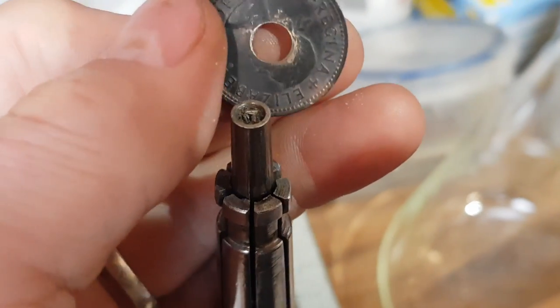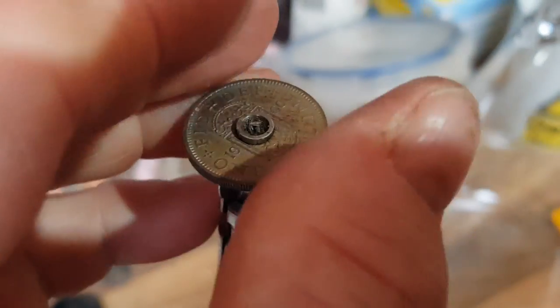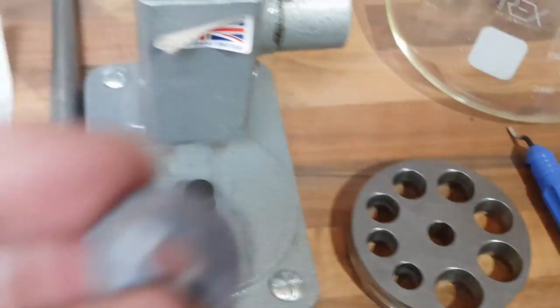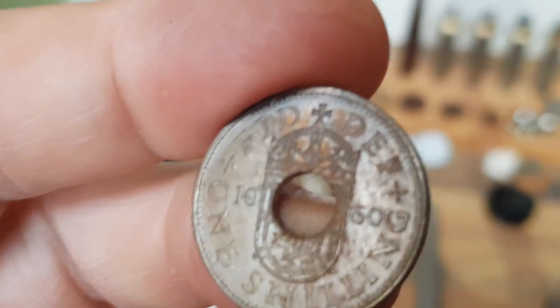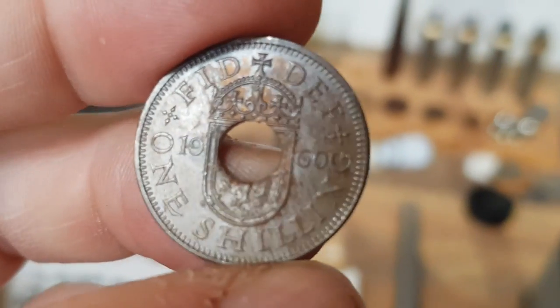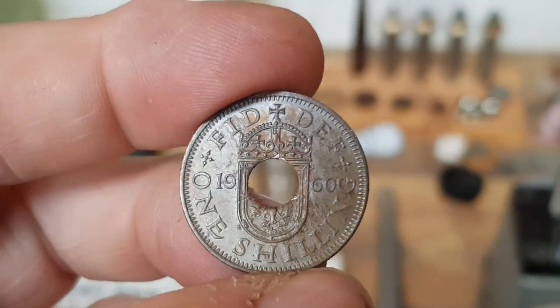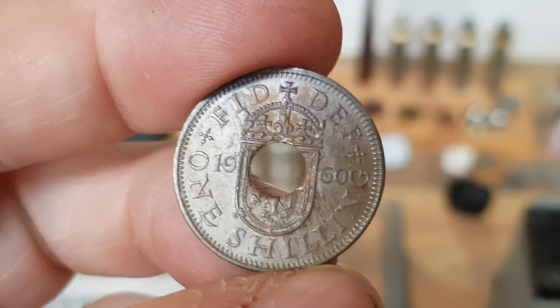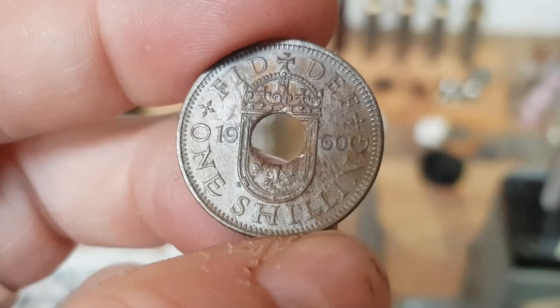On this machine here, you can't actually get it onto the bit that stretches it. So it needs a little bit more engineering first before you can get it on here to start stretching it out. This one's going to be a size R. As I said before, that is almost the same as the circumference of this coin, so a little bit more work is going to be necessary on this particular ring.